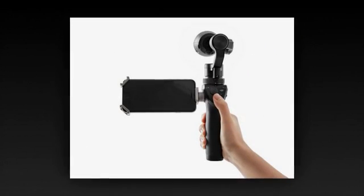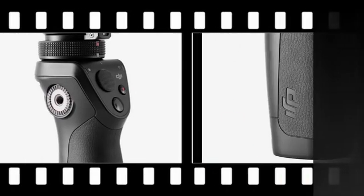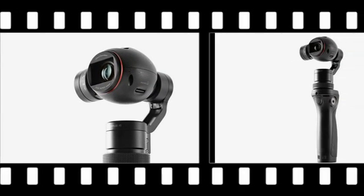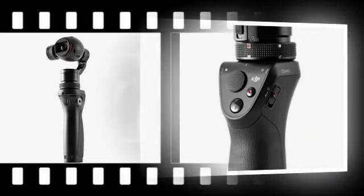Not content with simply making one of the most popular consumer drones in the world, DJI has expanded its lineup to include handheld camera rigs — well, one rig, anyway. The company has announced the Osmo, a 4K shooting, 12MP contraption that includes a 3-axis gimbal designed to smooth away any shaky-handed cinematography.